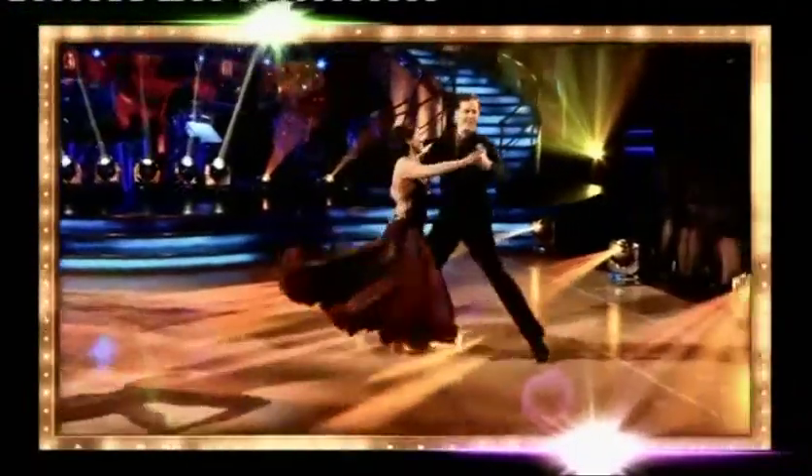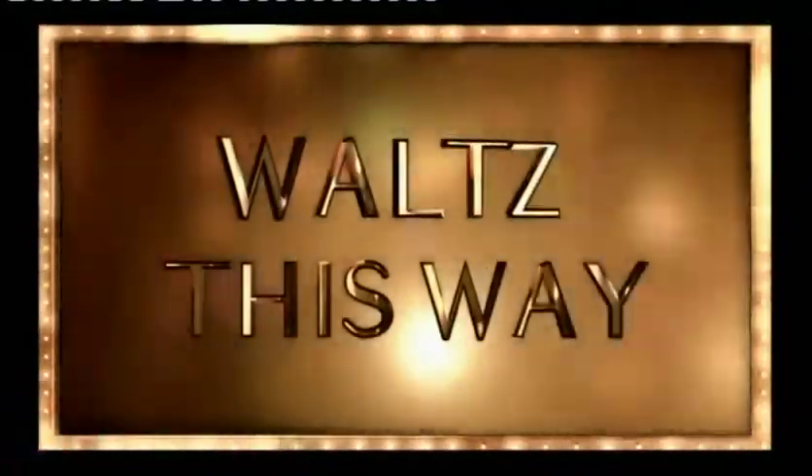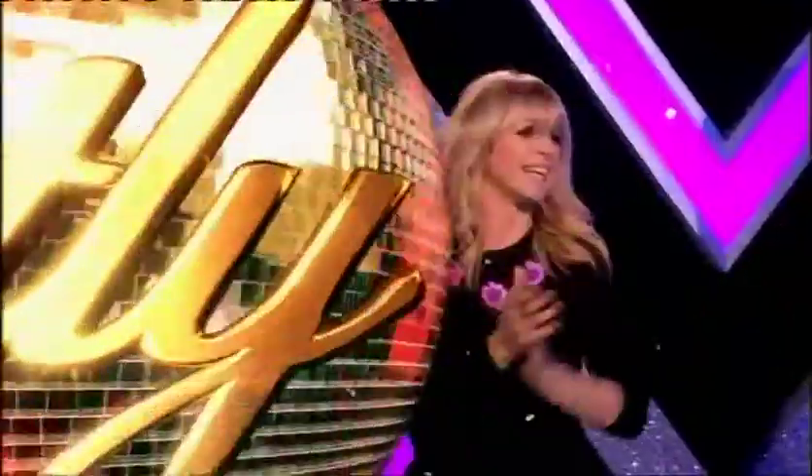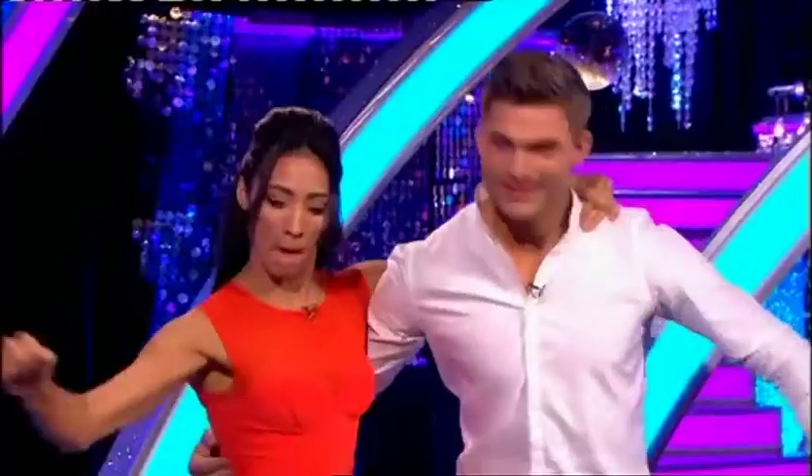It's holding a waltz-a-thon when all our couples take to the floor for a good old-fashioned waltz, but how do you waltz-a-thon? Leading today's lesson in waltz-a-thon-ing...